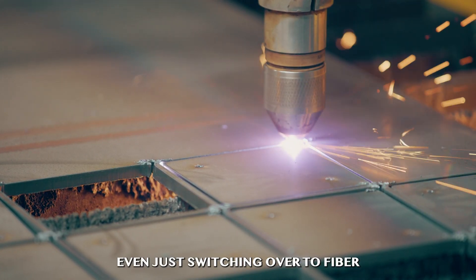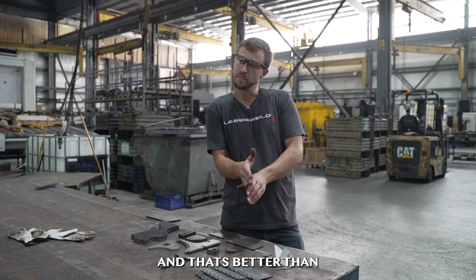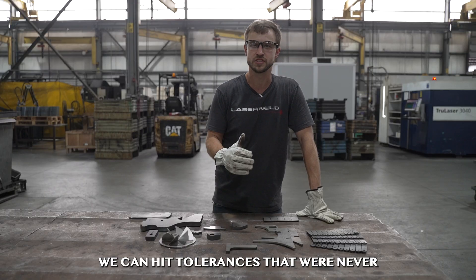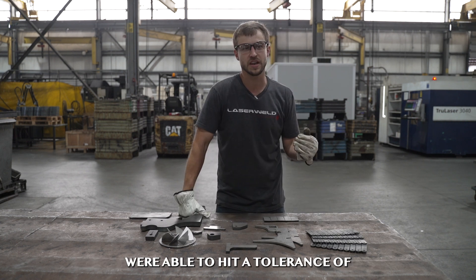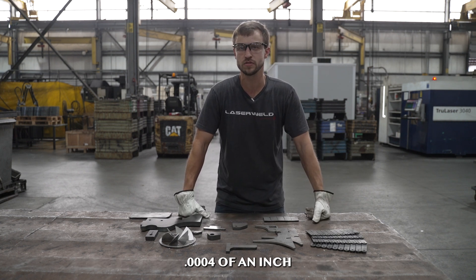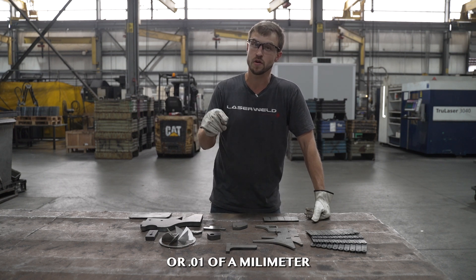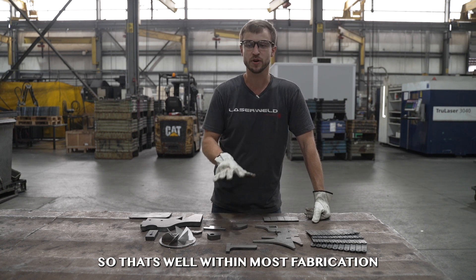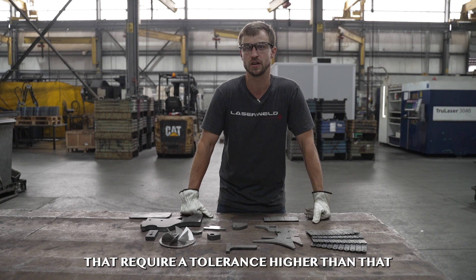We have parts that we used to cut on the old CO2 lasers. Even just switching over to fiber, we cut it six times faster than the old stuff. And that's better than plasma, water jet, or oxy-acetylene. We can hit tolerances that were never possible before on other cutting processes — we're able to hit a tolerance of .0004 of an inch, or .01 of a millimeter. That's well within most fabrication tolerances, and very few parts require a tolerance tighter than that.